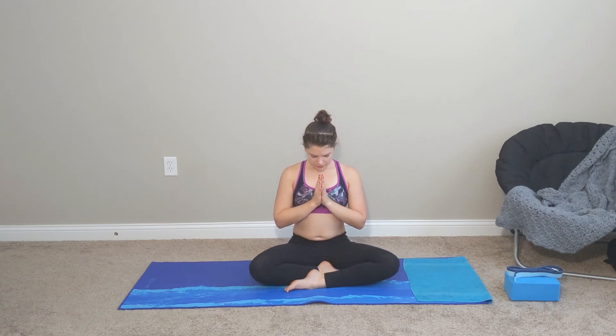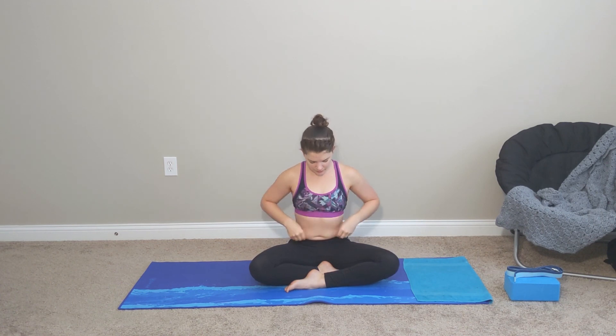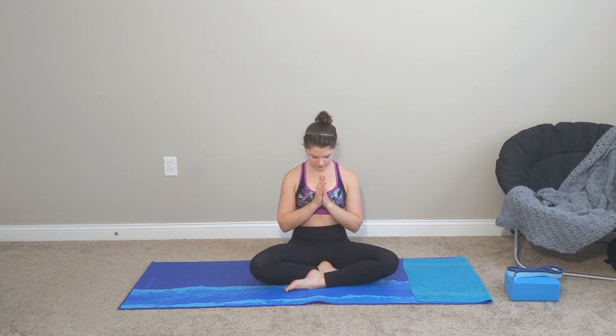Holding your hands at heart space, go ahead — drop your chin down to your chest and close your eyes. Still pushing through your palms. That energy is connecting through your palms and through your fingertips. Finding length in the back of your neck, keeping your shoulders rooted down towards the floor. Finding the space behind you.